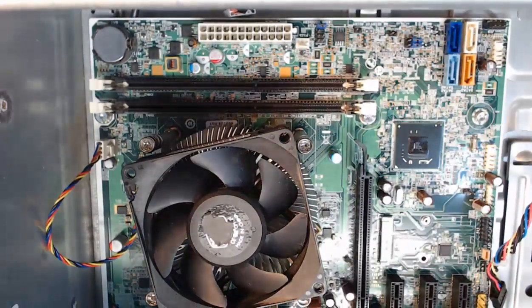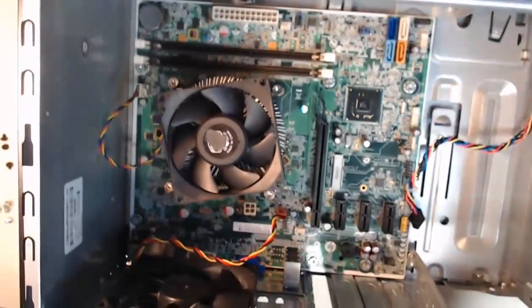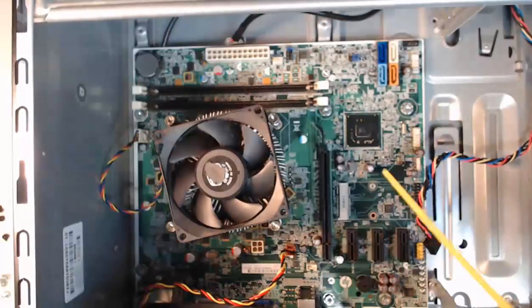At this time, we're finished with our disassembly. There's always more that we could take out, but due to the fragile nature of our remaining items — a CPU with a CPU heat sink and fan, and the motherboard itself with the case fans — this completes the disassembly of our computer tower.